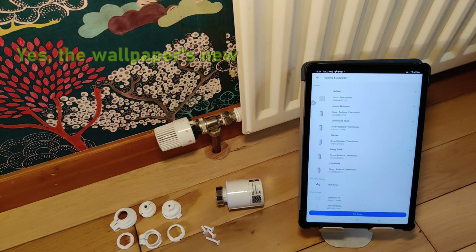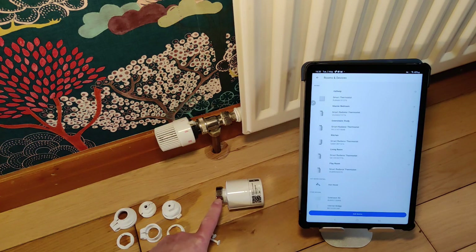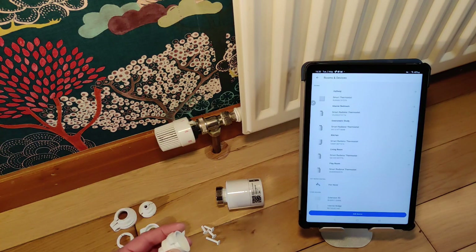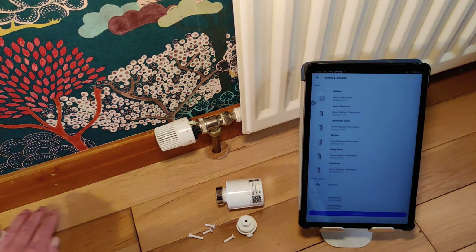One tip before we get started: make sure your heating's off. The way the valves work is that when the valve pin moves out, the radiator comes on, so if you're not careful things get hot very quickly. We've got the selection of adapters — we're going to try and get that bit to go on there. I already know it's this particular adapter, but you may need to try a few until you get exactly the one you need. I also know I'll need one of the little pin adapters — I think it's the second longest. The TADDU system is reasonably good at telling you what's going wrong.